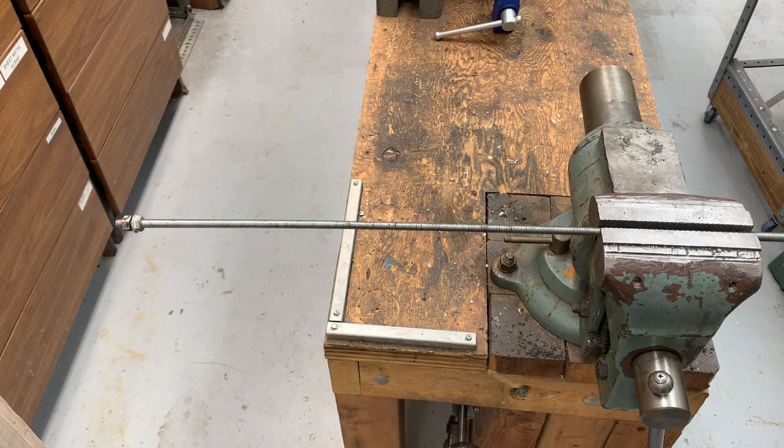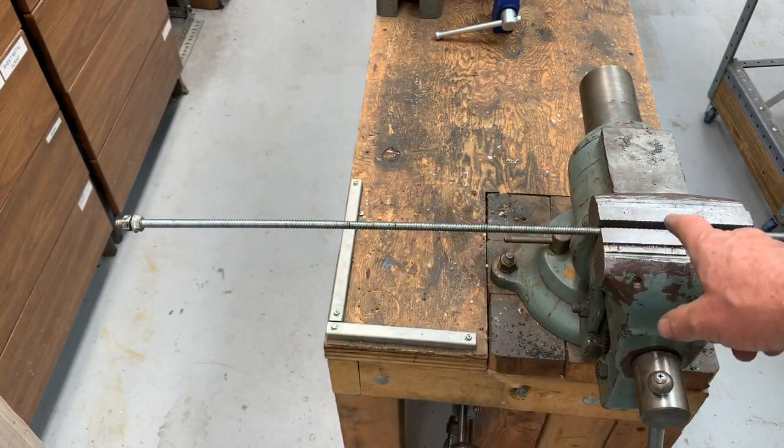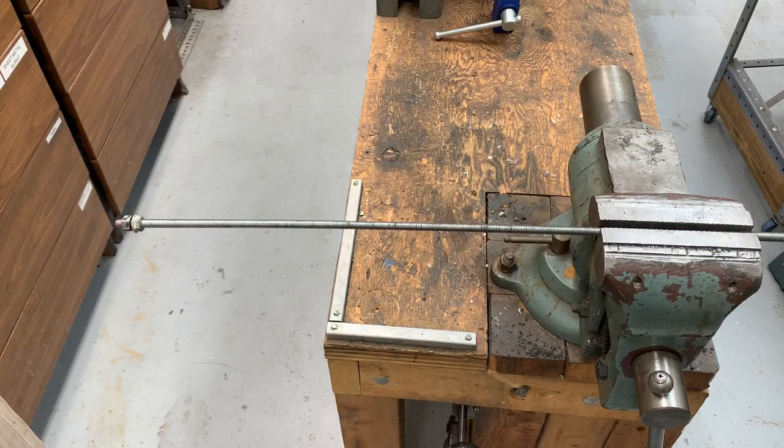Rick Sparber here. I'm faced with a problem that many of you have had: I've got some nuts and a threaded rod, and I want the nuts to be in the center. If I spin those by hand, it takes forever and it's just plain boring. So I was faced with this recently and got thinking about how to make this go a lot faster.